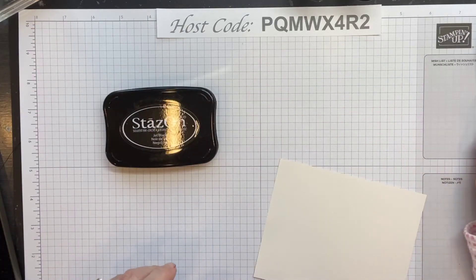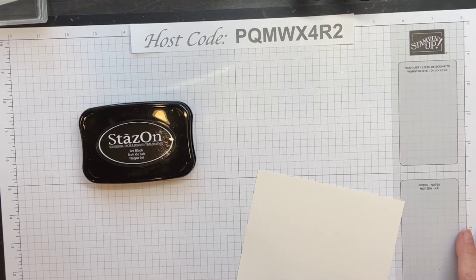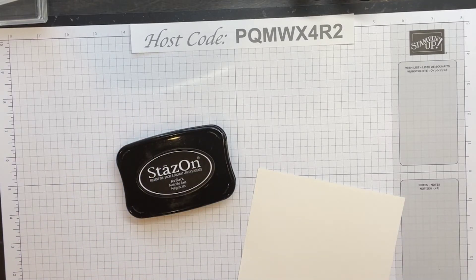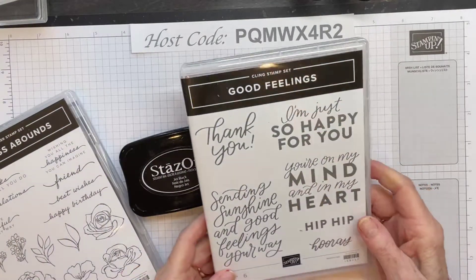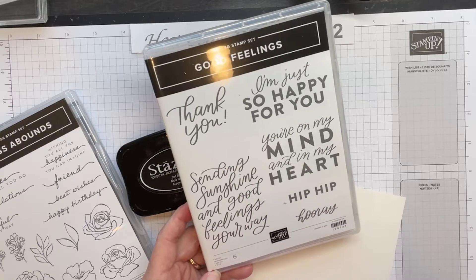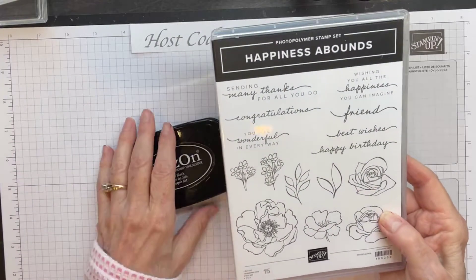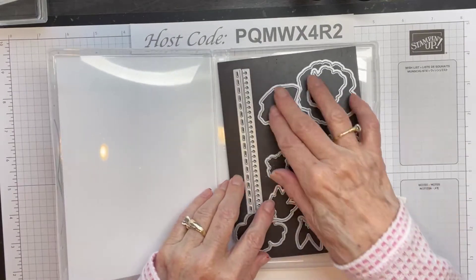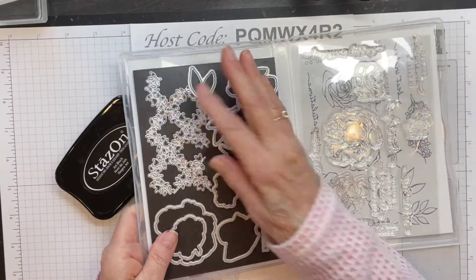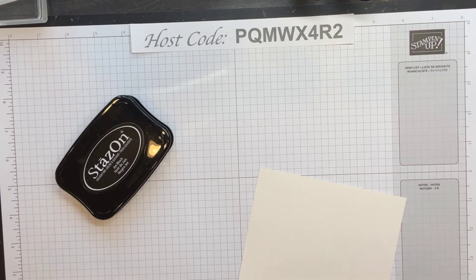We're going to go ahead and stamp first and let those images have a moment to dry. We're going to use two different stamp sets tonight. One is called Good Feelings — I got this one for free for participating in a virtual event that Stampin' Up offered. We're going to use this large greeting stamp. I like large greetings — it's nice sometimes to have the greeting be the focal point. Then we're going to use this one called Happiness Abounds, a photopolymer stamp set, and it has a set of dies that go with it.